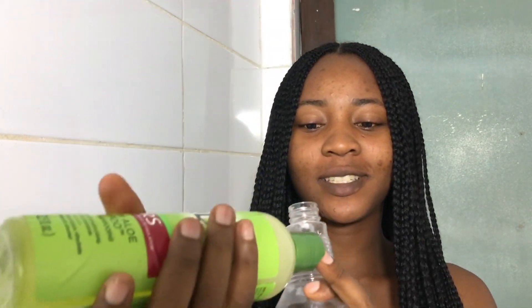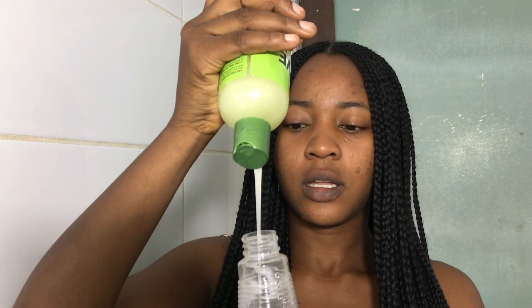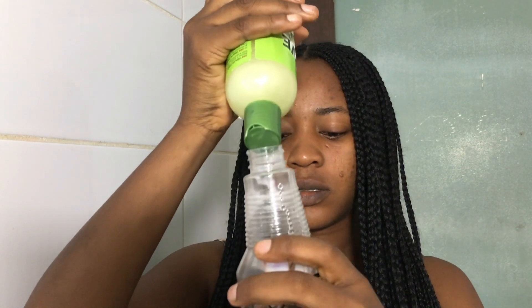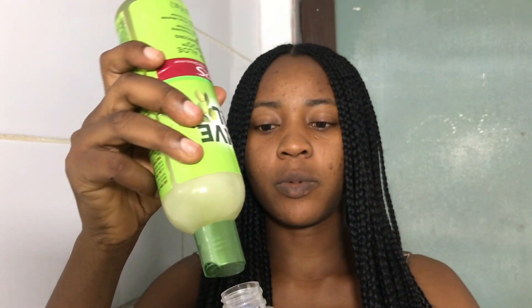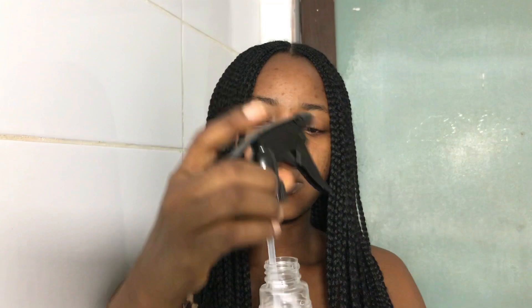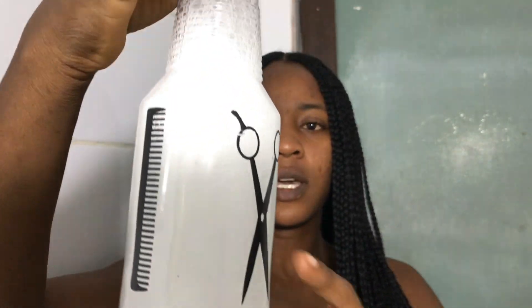I'll be using my new favorite shampoo and I'm mixing that into the water like so. You can see the shampoo just goes in strong, so I'm going to shake this up and ensure that it lathers well before I put it into my hair.